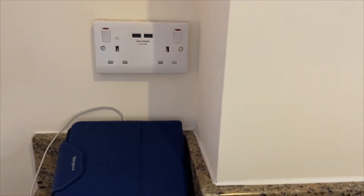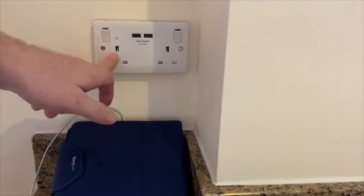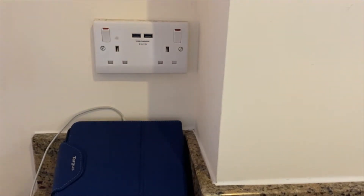Welcome to another product presentation from TIS. This time we're looking at USB socket outlet chargers. As we are aware, there are lots of these devices being fitted up and down the country in different establishments. Not only do they have a 13 amp socket outlet at 230 volts, which we can test with our loop tester, installation continuity, or similar, but they also include USB charging outlets.